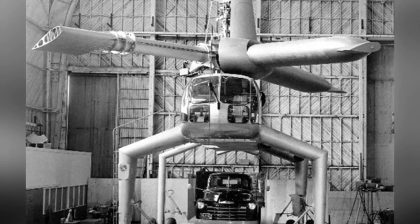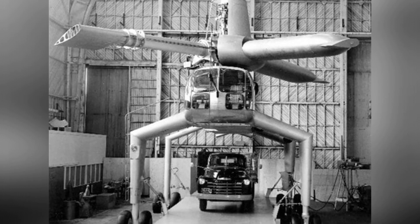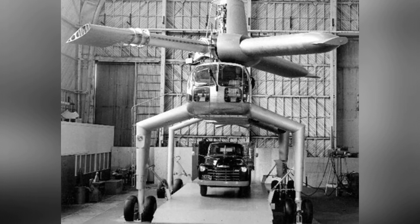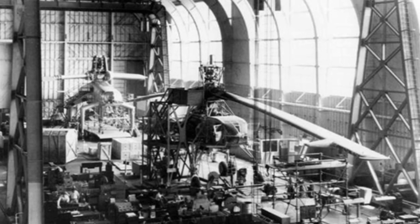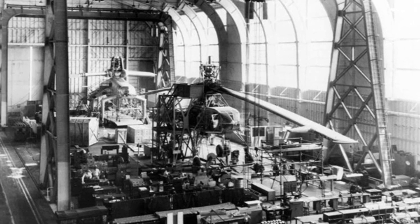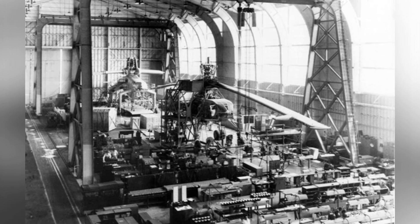The XH-28 helicopter was estimated to have an empty weight of 23.6 tons, a maximum takeoff weight of 47.6 tons, a maximum payload of approximately 22.7 tons, a maximum cruising speed of 140 to 150 kilometers per hour, and a maximum range of 150 to 170 kilometers.